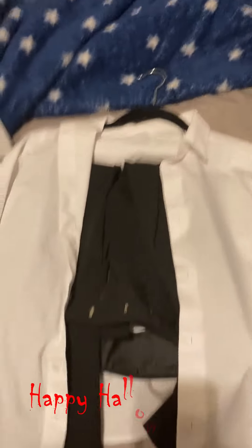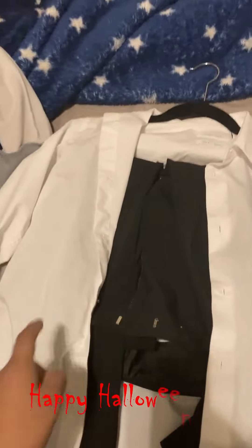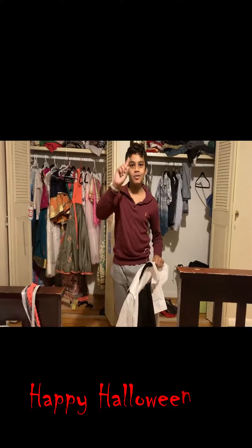Hey, what's up guys, this is AJ and today I'm gonna teach you how to dress up like Dracula. Stay tuned to find out. This is a two-piece suit — black pants and a white shirt.